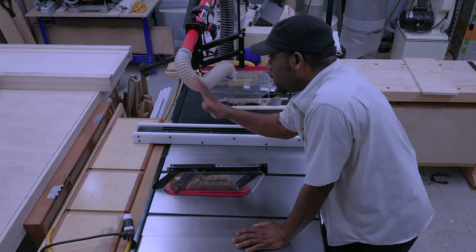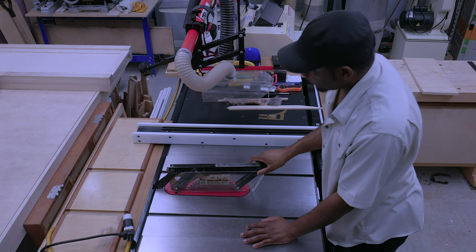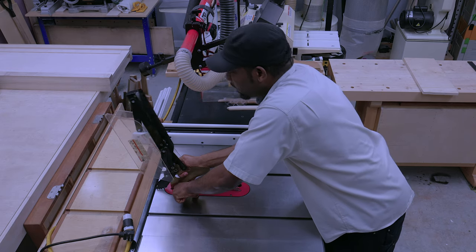You have a spreader, which is excellent — this particular spreader rises and lowers with the saw. And all of that is great. But I decided to not use it.